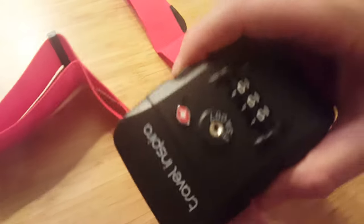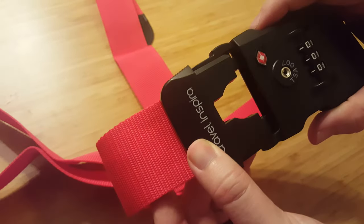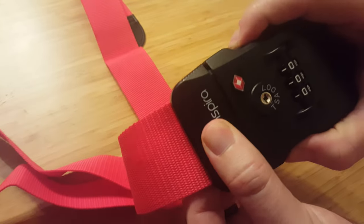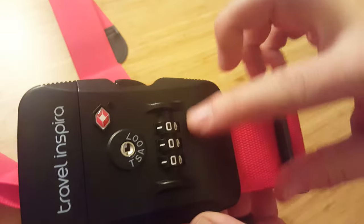It has an incredibly satisfying locking mechanism — it just goes right in there like that. Really nice. You set your code here, and yeah, it's a great feel.